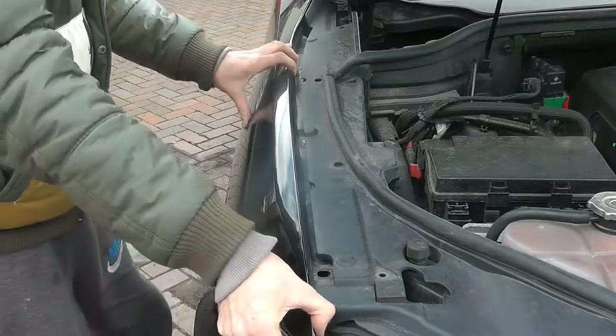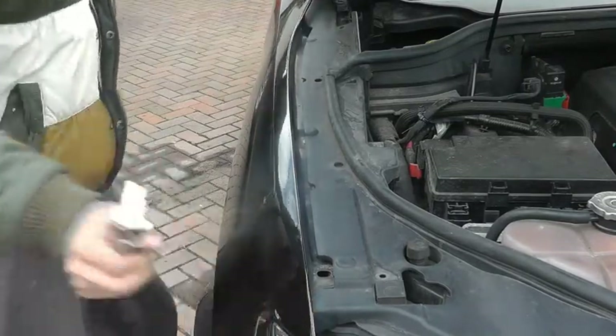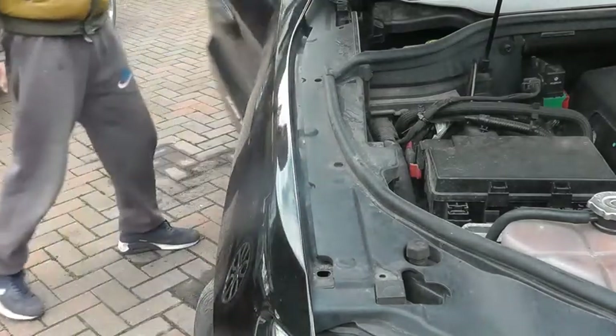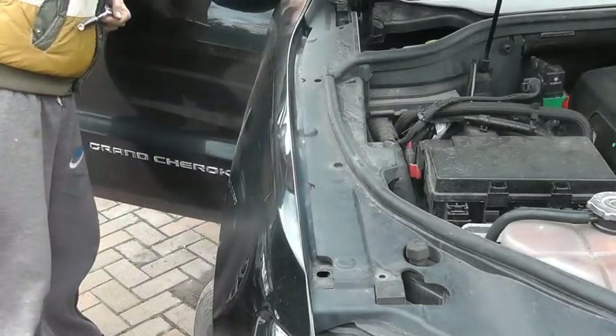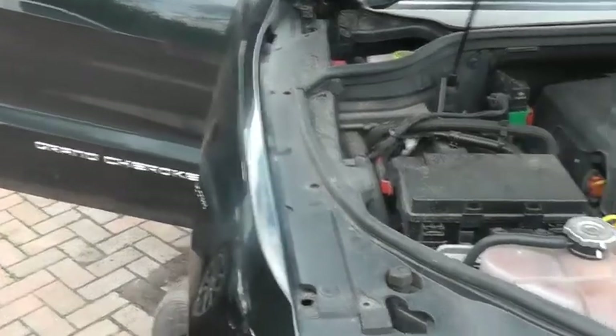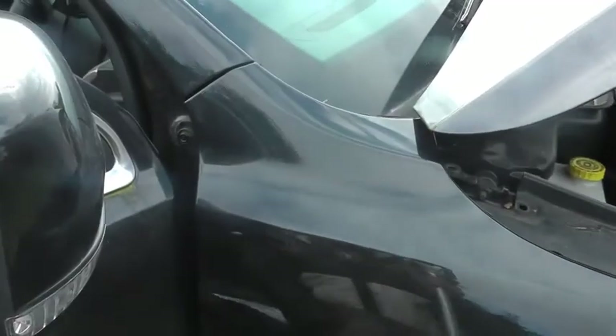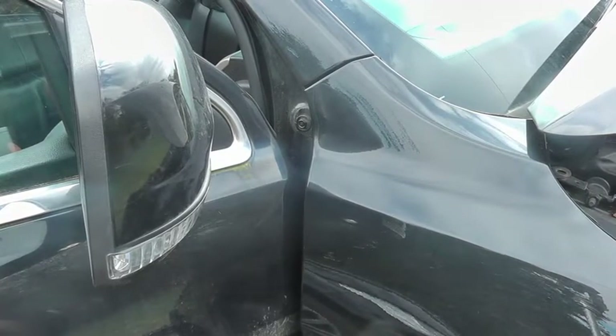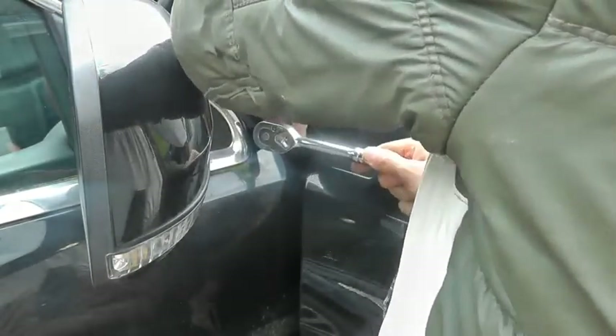We're now loose here, here, here and here. We're now going to work inside the door lining. We know there's one just inside the door arch. When we open up the car we've got one more bolt just here at the wing mirror level.